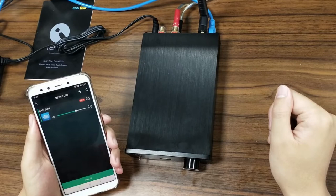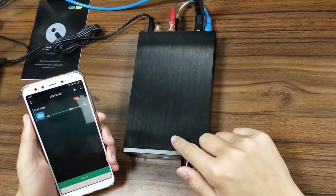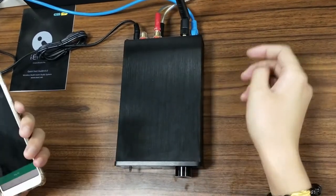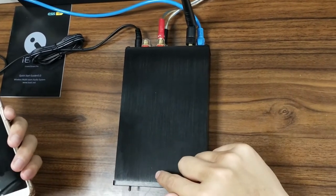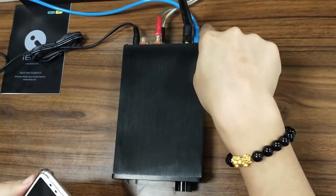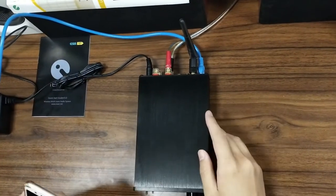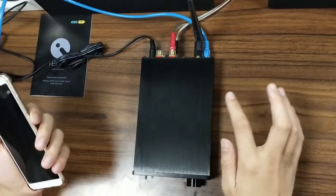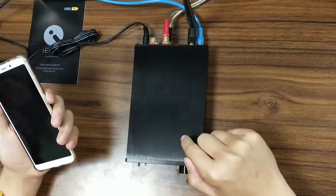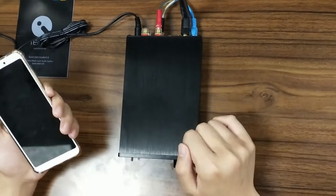I'm going to show you how to upgrade the latest firmware version for the StreamAmp AM160 device. We already connected the iEast AM160 with our Ethernet via the network cable. Using this way is the fastest way to connect the device with your network. It's very simple and easy, much easier than the Wi-Fi connection method.